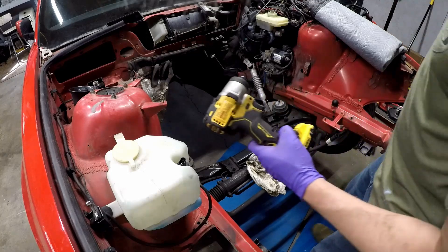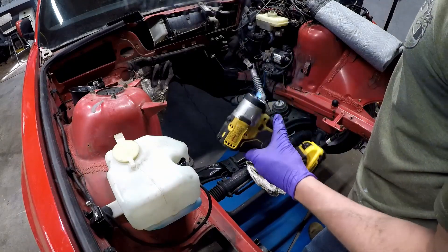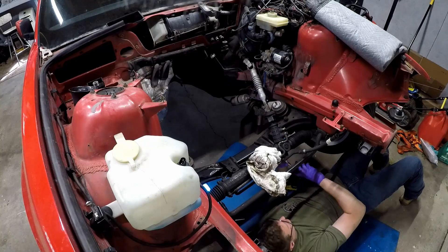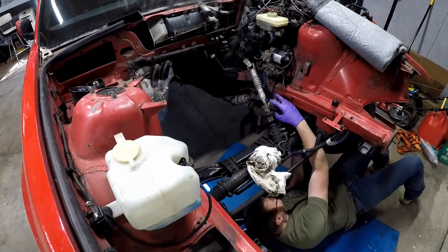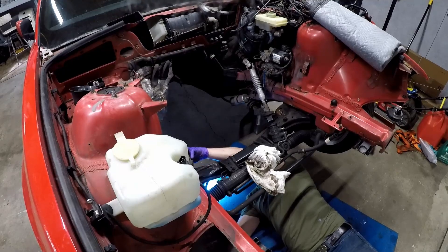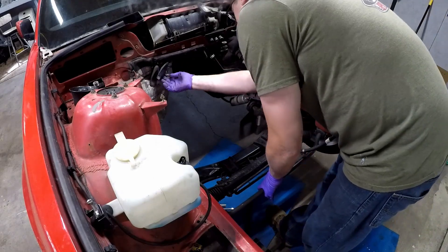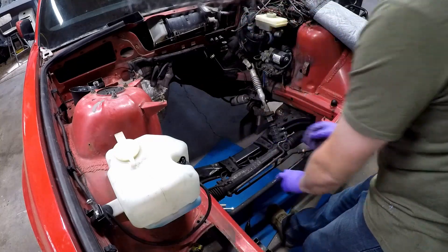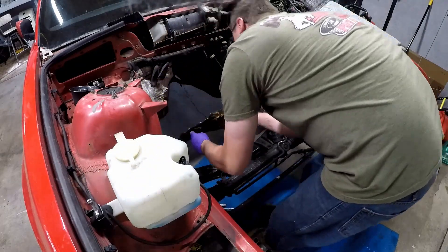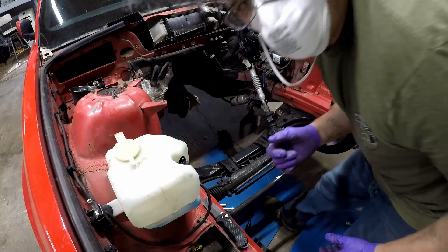If you don't have an impact gun, I don't care what brand — Dewalt, Milwaukee — as long as it's a decent one, these things are awesome. Worth spending the money on. Mounts are out. What else can we take out? We can get this heat shielding out — probably going to cause cancer in California. I think I'm going to get a knife. Let me grab a mask — I don't want to breathe this stuff.